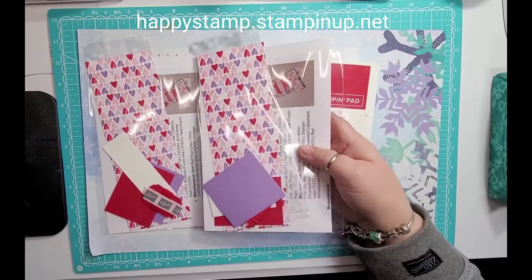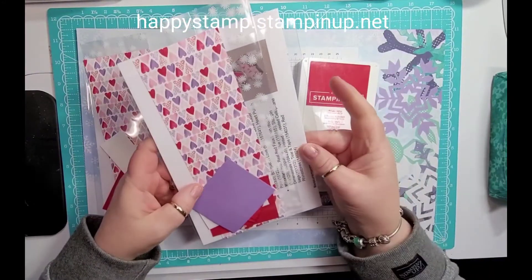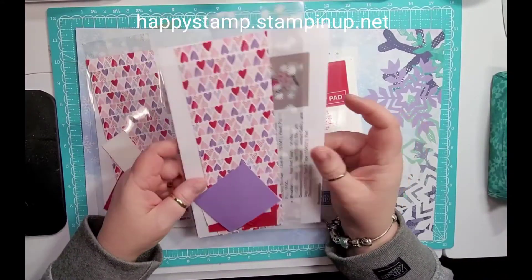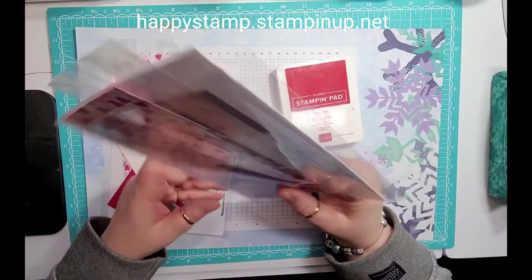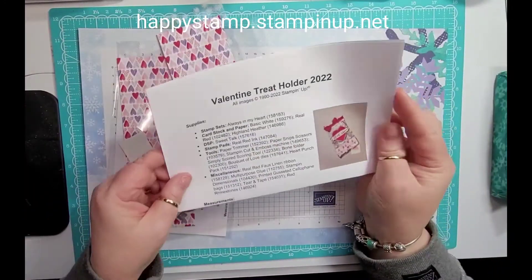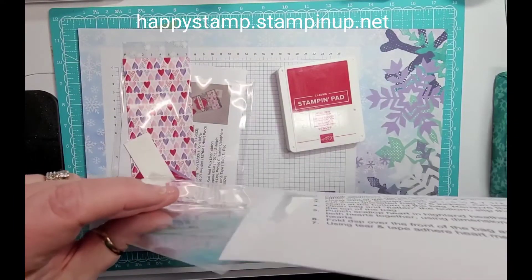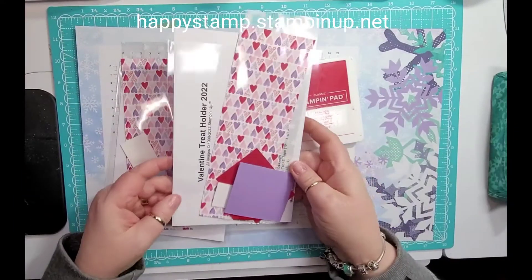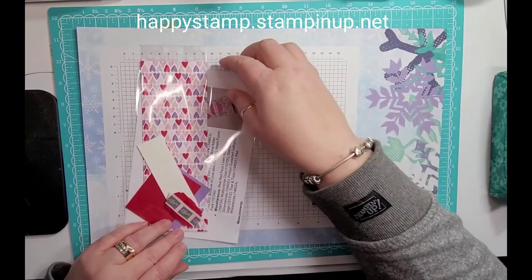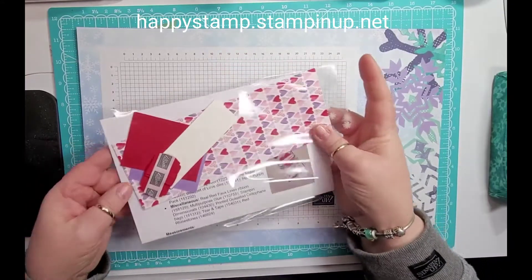I have a packet here and I will have all of the measurements over on my blog when we're done. Everyone who leaves a comment on that post — I will pick a name and send out this packet. It has the full color instructions and everything you need to make this little treat holder. After you're done watching the video, click on the link below and it will take you over to my blog.